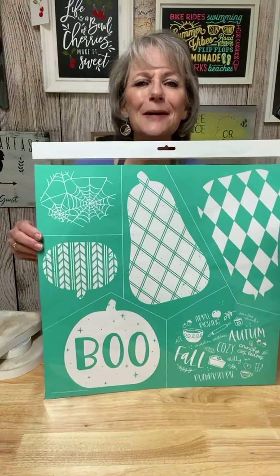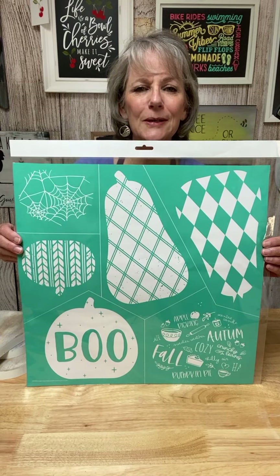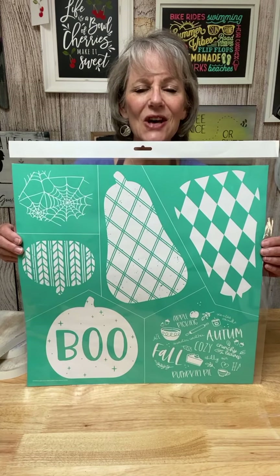We're using these pumpkin cutouts to put on those beautiful little wood pumpkins. If you're watching, would you please say hello, like and follow my page, give me those thumbs up and blow me a kiss.